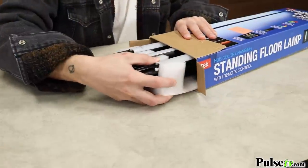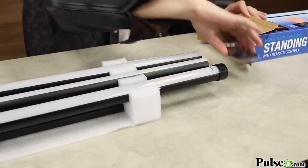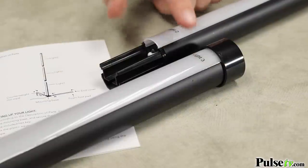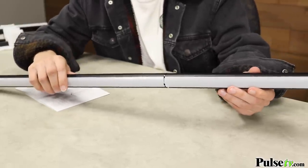The nice thing about this model is that it comes in three pieces. Instead of one giant box that could get damaged during shipping, this will arrive ready to be given as a great gift. The pieces are clearly marked and labeled to follow along with the instructions, and you just push the pieces together.